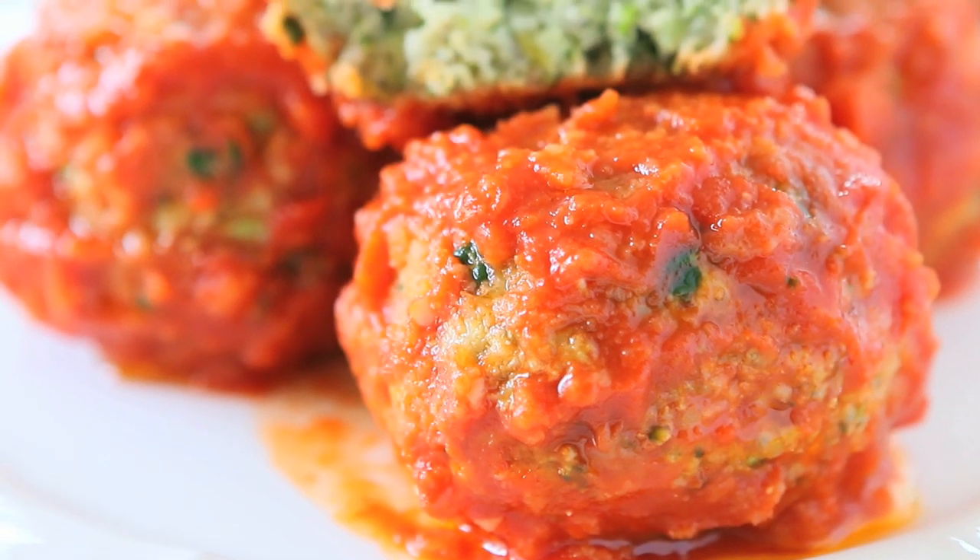Hi, welcome back to Buona Papa. Today we're going to prepare a recipe that is perfect for picky eaters if they really don't like to eat vegetables, because we're going to prepare turkey vegetable meatballs.